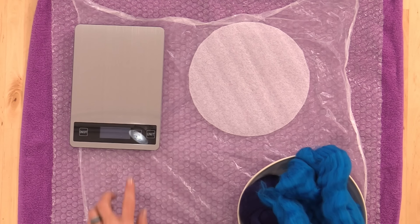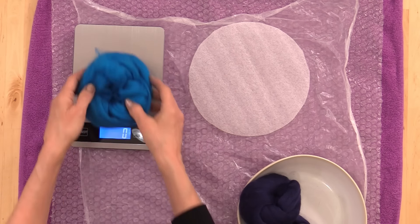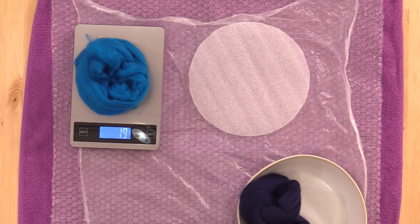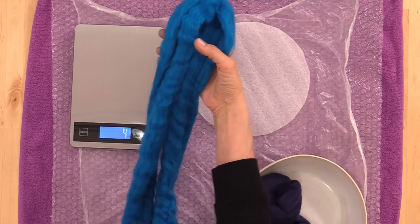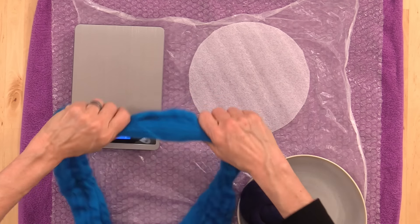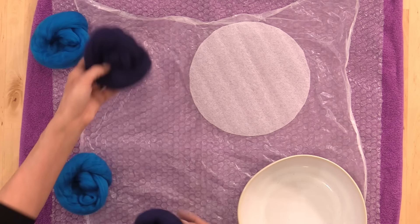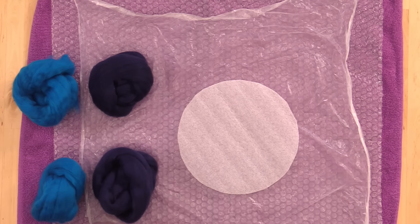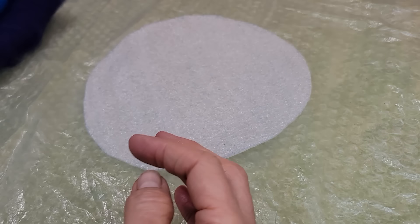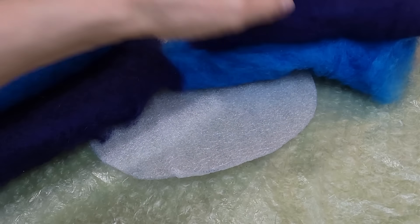The first thing we like to do is divide our fiber equally. We're going to cover our resist completely in our darkest blue and then put our lighter blue on the outside. To make sure I have enough to apply to each side of the resist, I first separate the wool in half — one ounce of light blue, one ounce of dark blue — and divide those into equal halves. Set these aside so you know you have your fiber for side one and side two. If you're working with batting, do the same thing. Use a kitchen scale if you have it; if not, eyeball it the best you can.